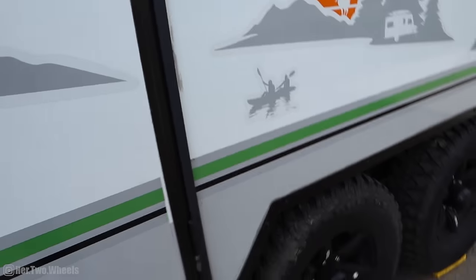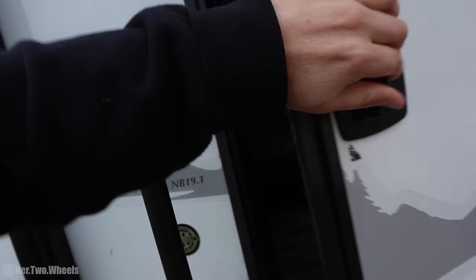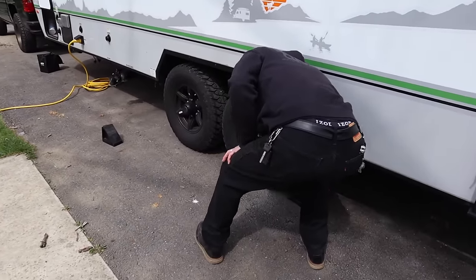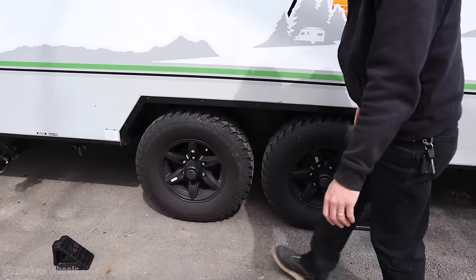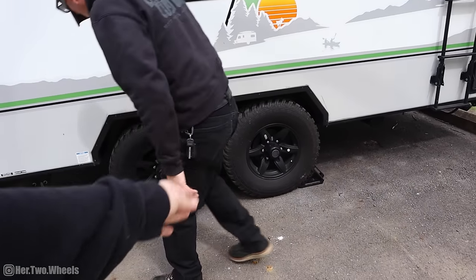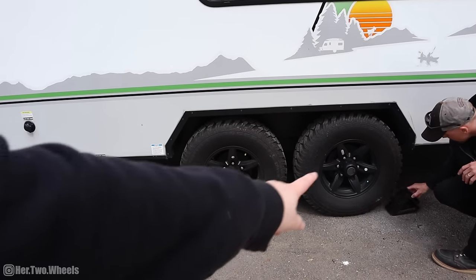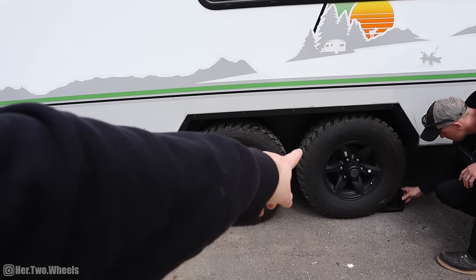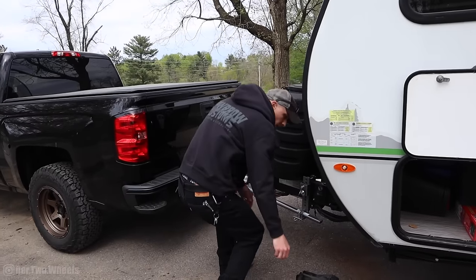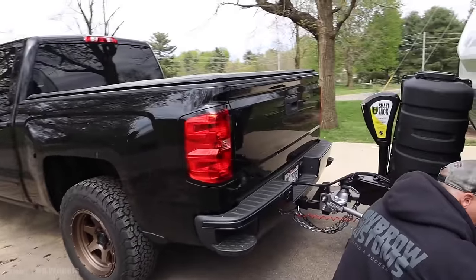We put a block under the tires and checked inside — beautiful, it's level now. We need to measure front to back and we'll do that with the jack. Now that it's level, it's time to put the rubber wheel chocks in. Then once we're done leveling everything, we'll put the X-chocks in. We actually had to buy new X-chocks because our axles are so close together — the ones we originally bought totally didn't fit.